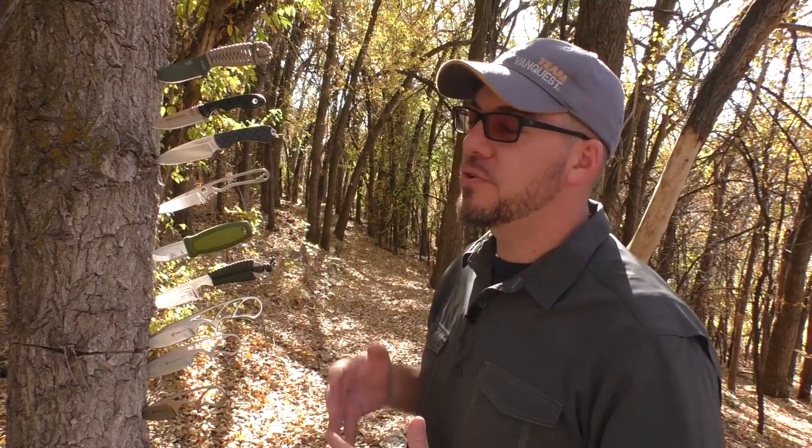Hey guys, welcome back and happy Thanksgiving. In today's video we're doing a couple of things. Number one, I want to talk to you about small fixed blade knives, neck knives, belt knives, that sort of thing. I want to do a top-level discussion and a brief overview of some of these models, talking about how and when neck knives or belt knives work really well for daily use, and also when they don't work well at all. At the end of this video, stick around because we're also going to introduce a giveaway happening this Thanksgiving day. But right now, let's talk about neck knives, belt knives — how they rock and how they suck.